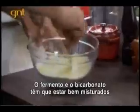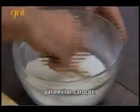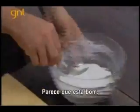I want to make sure that the baking soda and the baking powder are really nice and mixed together. I want to avoid clumps. Looks about right.